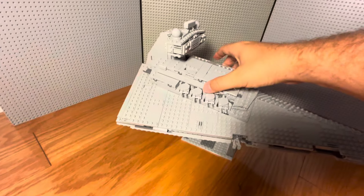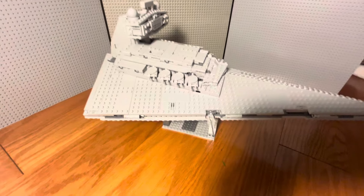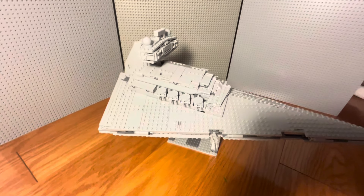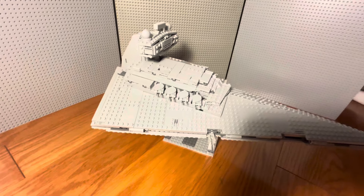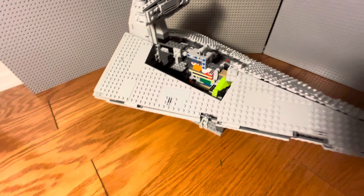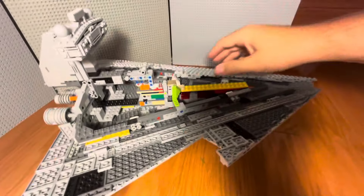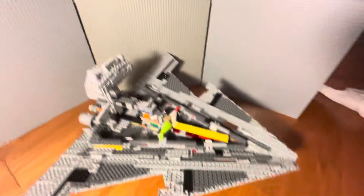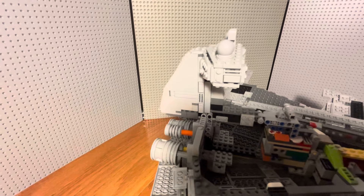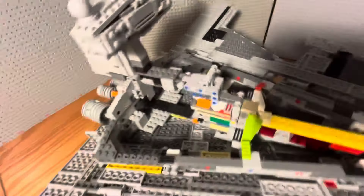I did extend the length of the ship — they also asked about that. I made it longer, similar to the length of the older Star Destroyer, which I'll grab in a second. So yeah, that's the inside now — as you can see there is no interior. I pushed back the conning tower, or the bridge of the ship, to match the increased length.